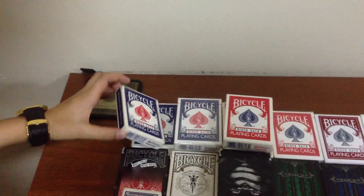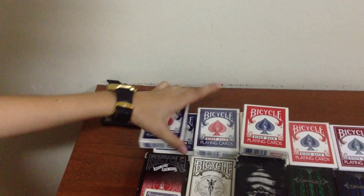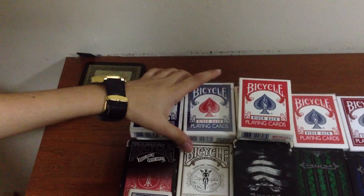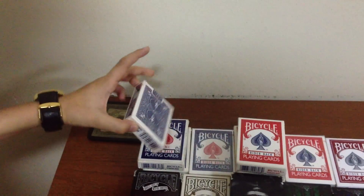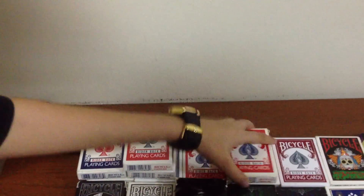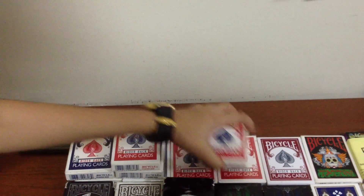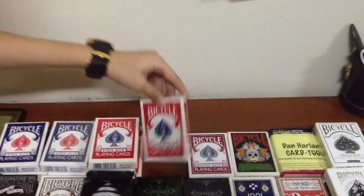So we're going to start at the top left corner with the blue Ryderback decks. These ones look really nice, but I'm sure you probably have these. Next, two unopened blue Ryderbacks. Then we have three all-opened red Ryderbacks, and one unopened red one as well.